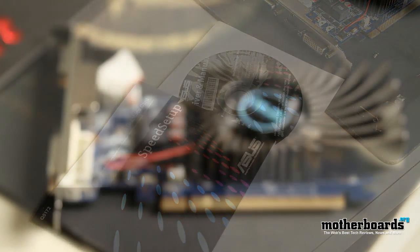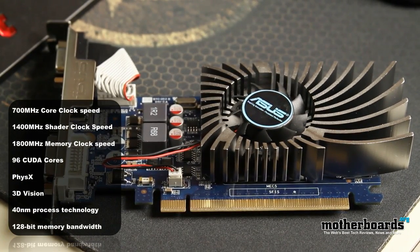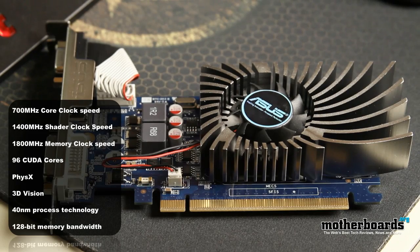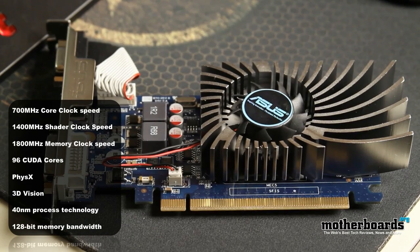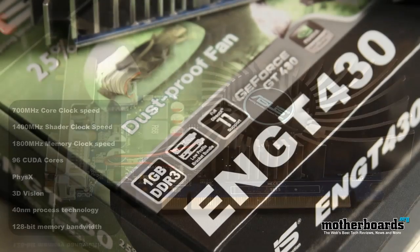Not many of the cards that are out feature this. Some of the things I like about the card right off the bat is that it features a dust-free fan. It's a single-slot solution and actually requires no power whatsoever to run. These are some great features of the card because if you have a low-end power supply or you're just using this as an add-in card, that can be really beneficial.